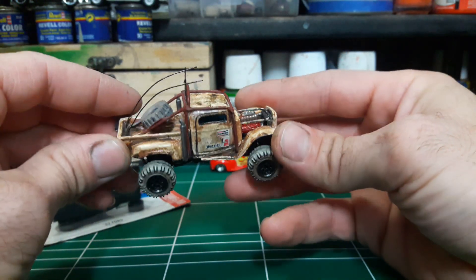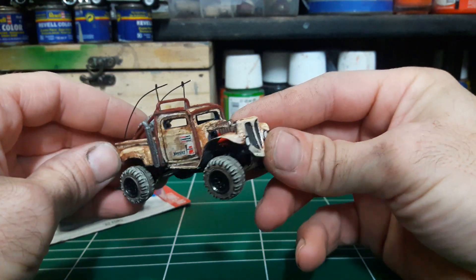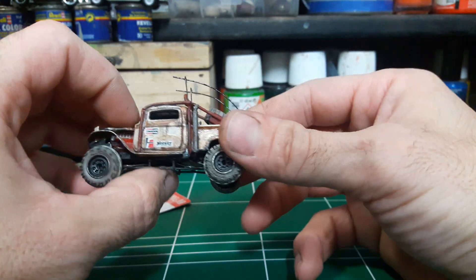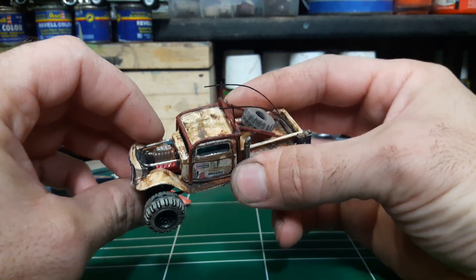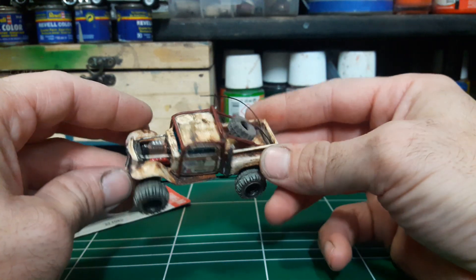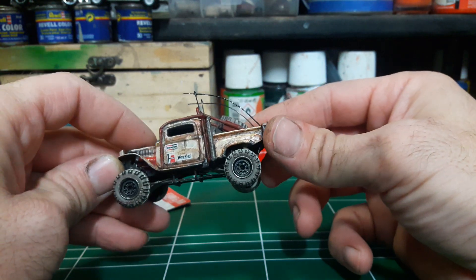The rust is hand-painted. I had a cover for the engine but I can't find it now. I hope to find it later because it really adds to the truck.